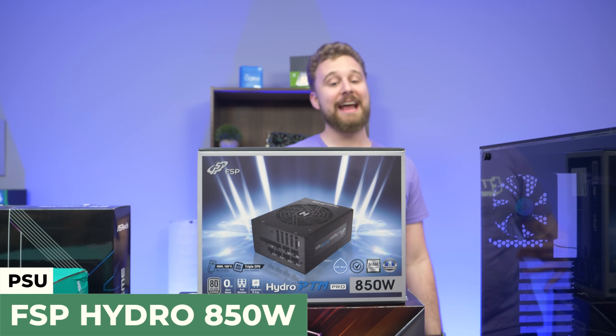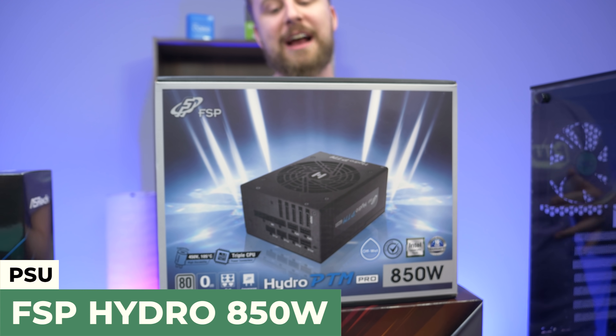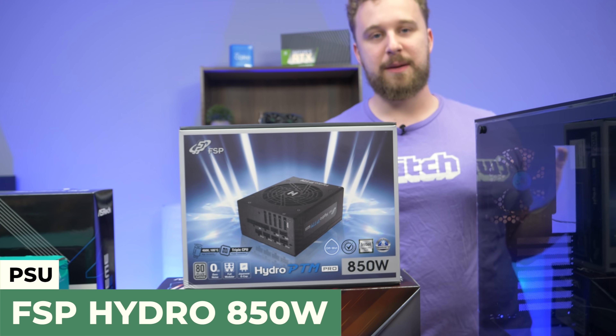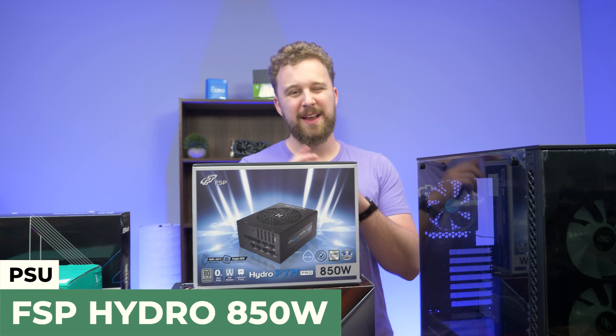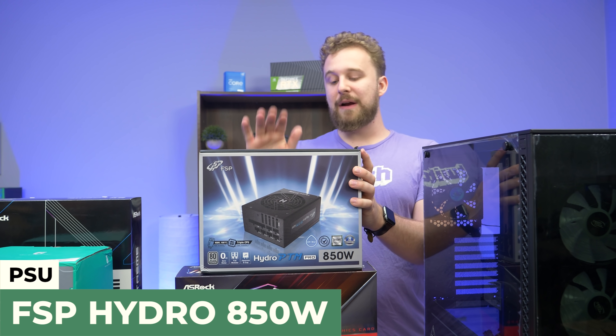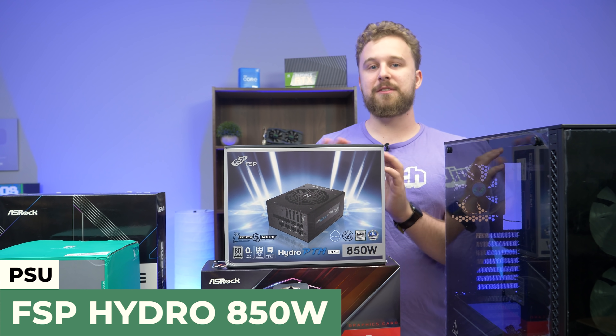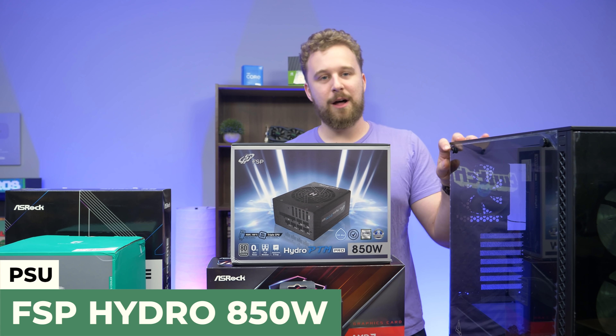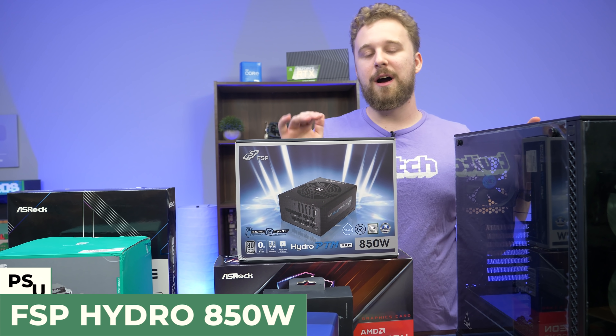For the power supply, we went really high-end with this one. This is the FSP Hydro PTM Pro power supply — 850 watts, more than enough power for this build and pretty much any GPU upgrade you want to do in the future. It's a very high quality power supply from FSP. We definitely paid a premium for it, but for a PC of this caliber, why not spend some extra money to get a really awesome power supply.